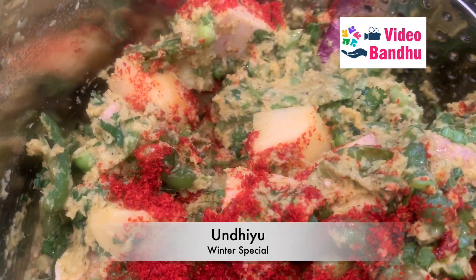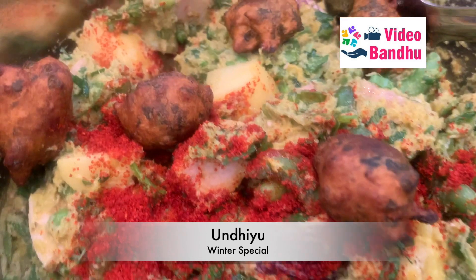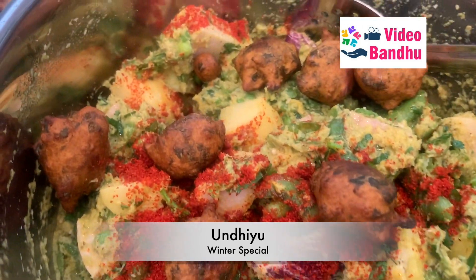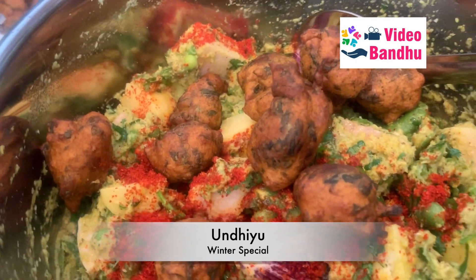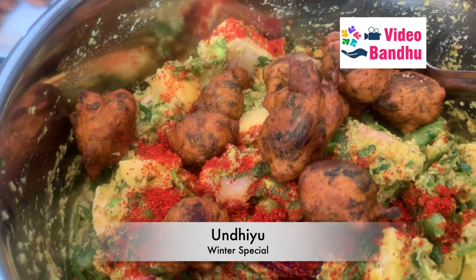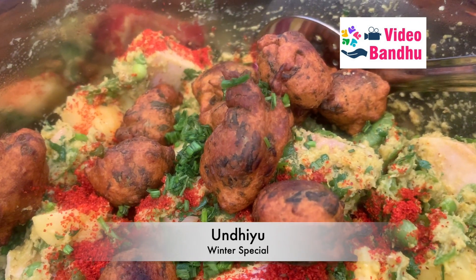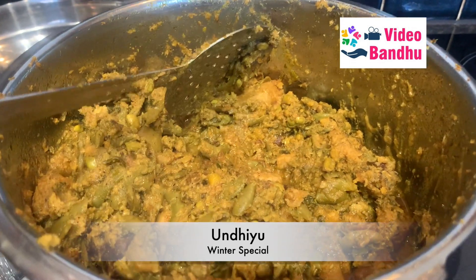I think the red chili powder is also less so I'm going to add more of that too. These are methi mutiyas — for how to make methi mutiyas you can check my earlier video. I'll be adding them at this stage only because I want the whole juice to get infused into the mutiyas.